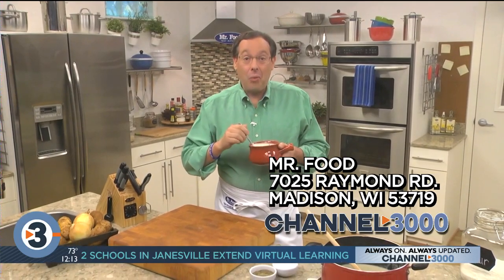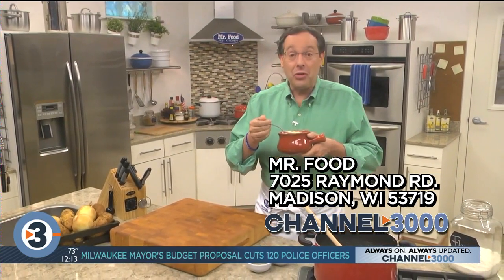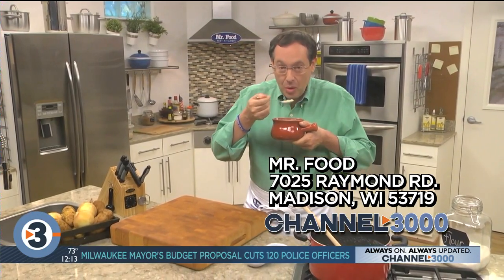I'm Howard in the Mr. Food Test Kitchen where today we found an easier way for you to say, Ooh, it's so good.